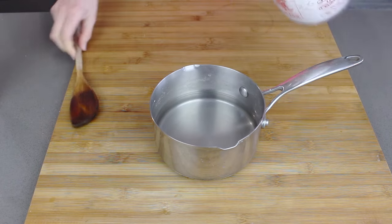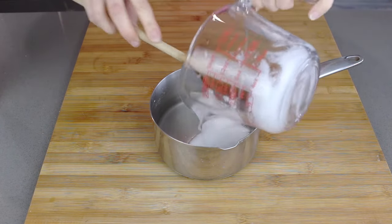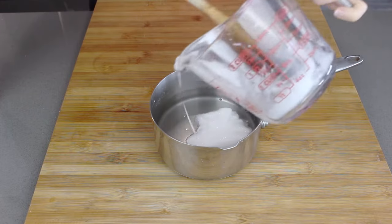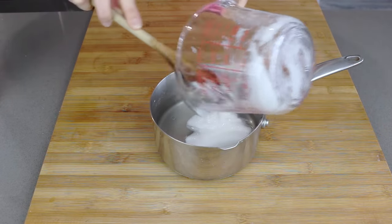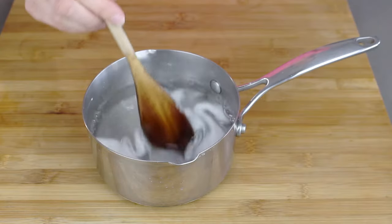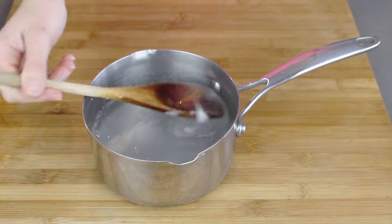To that I'm going to add in 1 quarter of a cup of Dr. Bronner's sal suds. This is our awesome cleaning portion of our dishwashing liquid. So we're just going to pour that in and then stir it all up. You can see that's thickening up just nicely now from our sal suds.